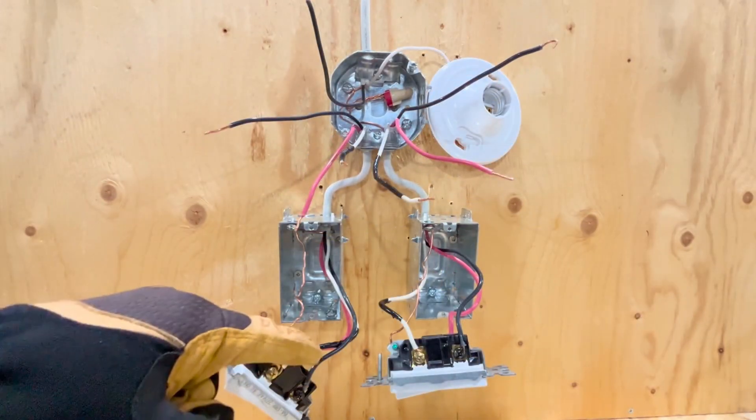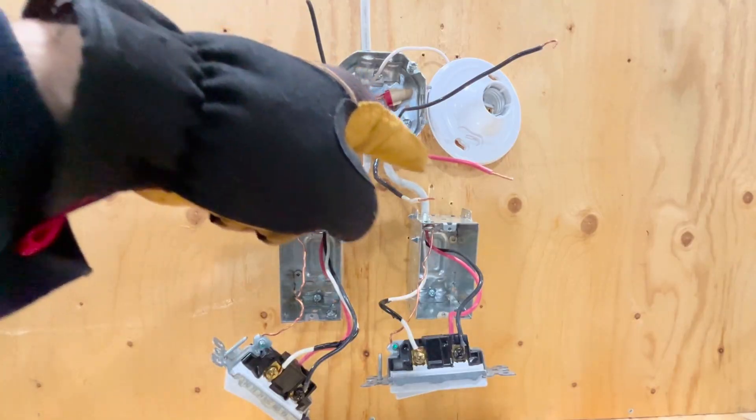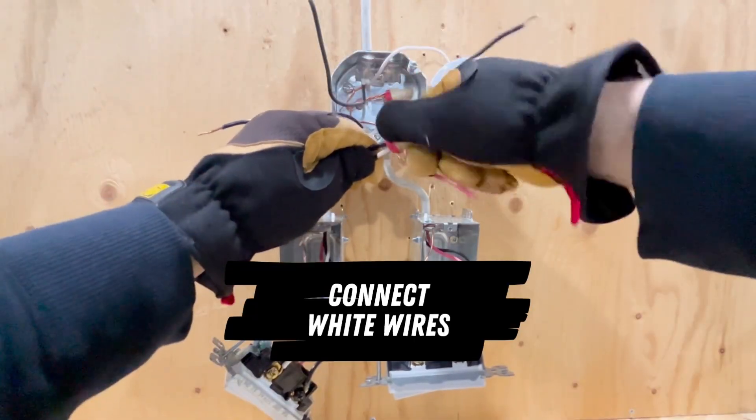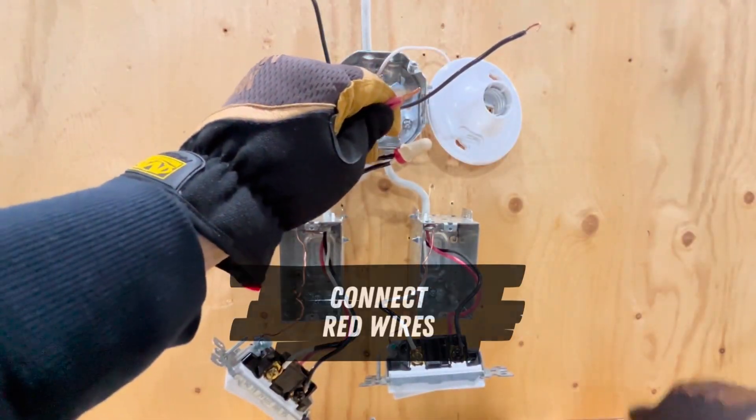The red and white traveler wires do not connect to the light — they literally travel from switch to switch. So we can just connect the white wires and red wires together so they can pass through.